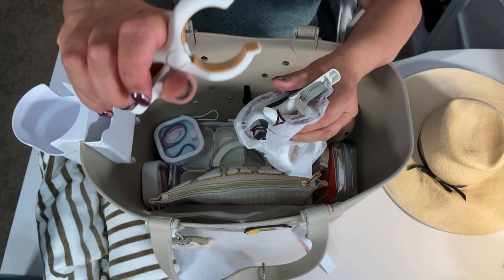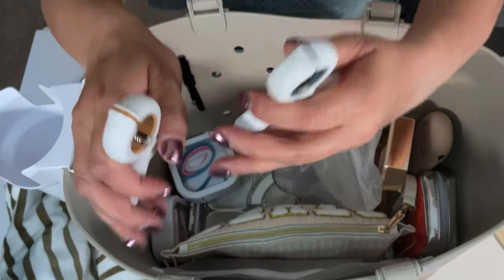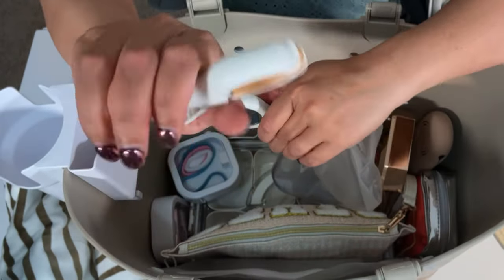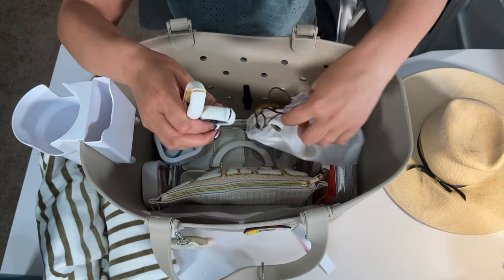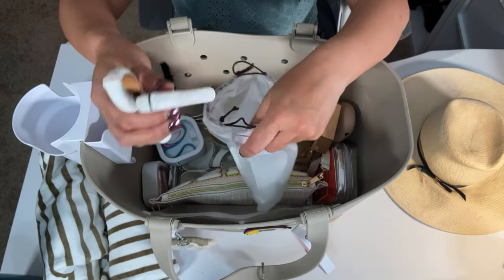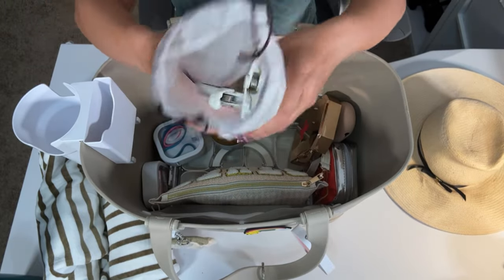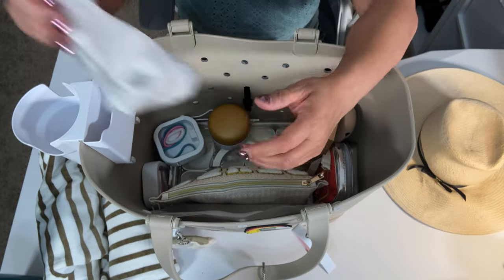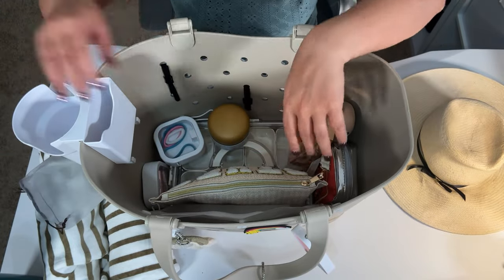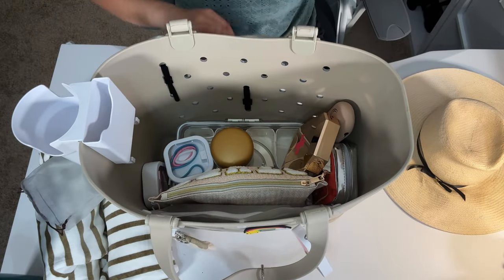These are a good choice — they come in blue and khaki. I chose to have them in different colors so I know: you get the blue ones, I get the khaki ones. You only need actually just one or two per towel just to keep it from blowing away. So you can see here how I have my pool bag kind of organized.